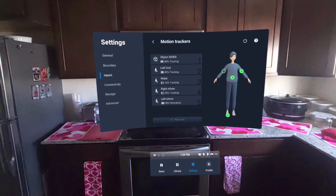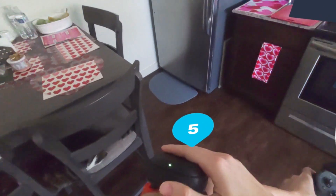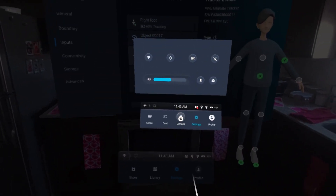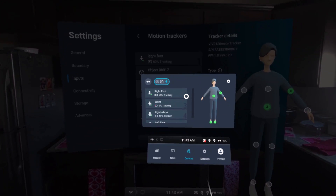You may have to do this a few times if it doesn't work right away. Another tip is that you can check your trackers without going to this menu by clicking the Vive logo on the right controller, going to Devices, then Trackers, and seeing what the battery level is like.